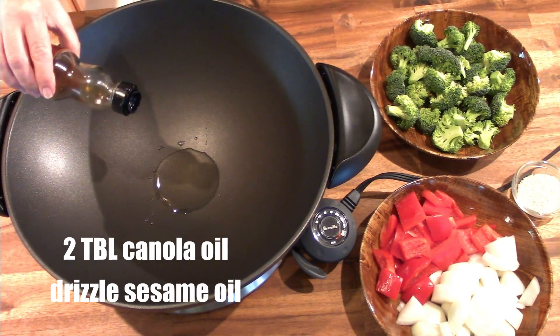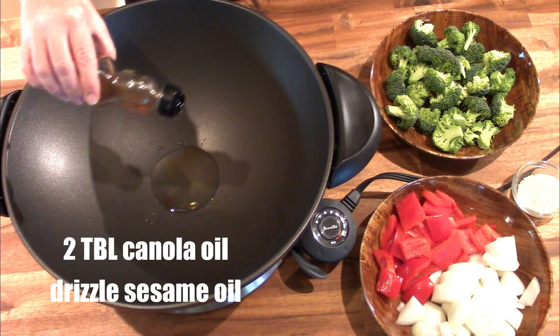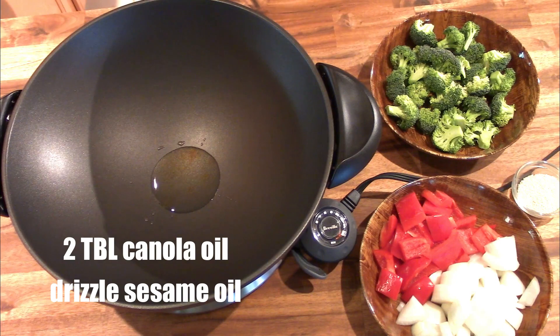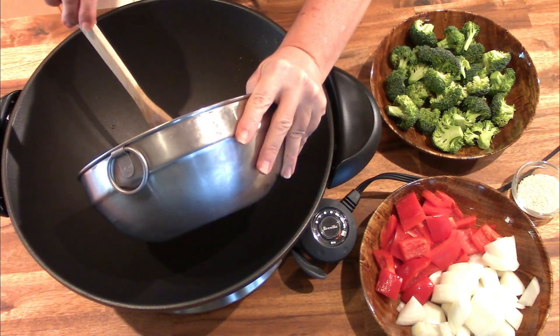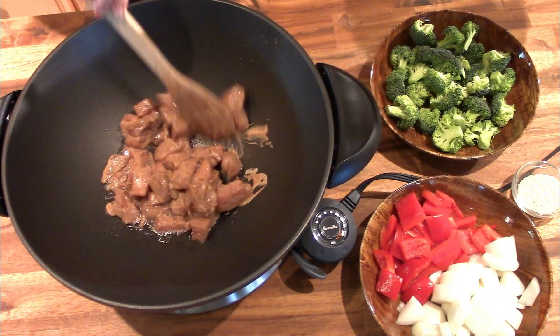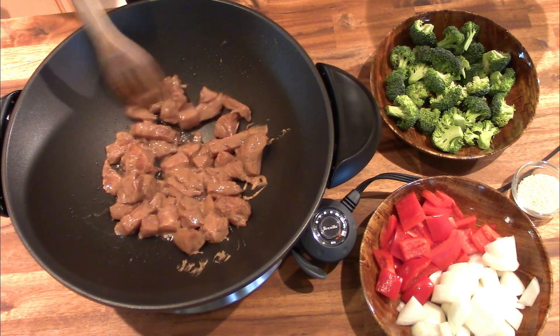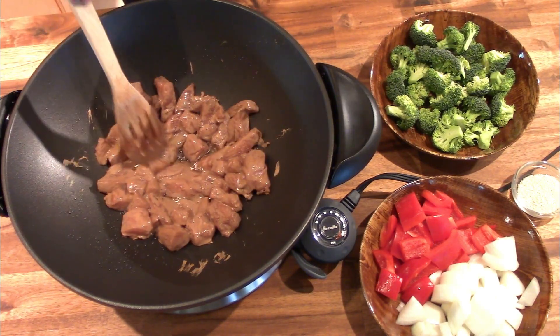Add just the slightest bit of sesame oil. In my opinion, a little bit goes a long way — it's a lot like truffle oil. Once your oil gets to about 375 degrees, carefully add your chicken and let it stir-fry for about four minutes until it's cooked all the way through.